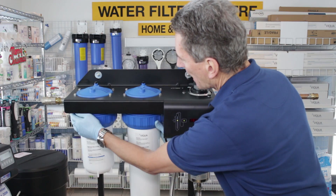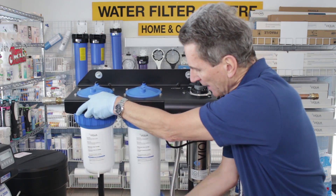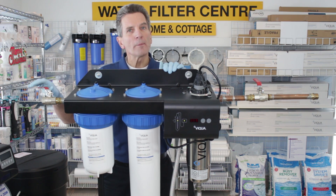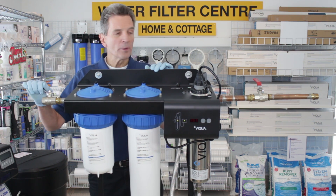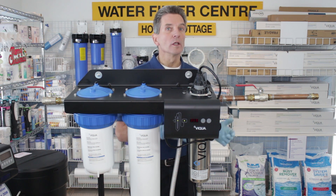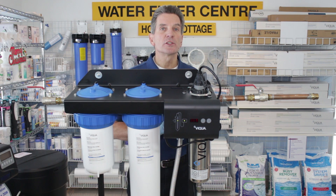Once the new filters are installed and everything is tightened up using the wrench — just a little more than hand tight is good enough — open up the inlet side partially. Let the unit fill up and check for leaks. As long as there are no leaks, open it up all the way and open the outlet as well. Then go to the nearest large-flow faucet like a bathtub or laundry sink without an aerator screen and let the water run to purge any carbon fines from the carbon filter or any debris introduced during the process.